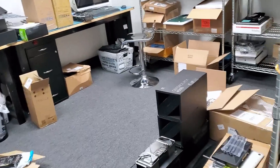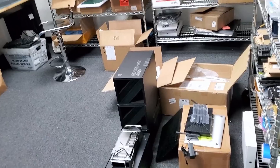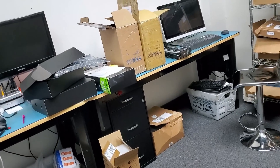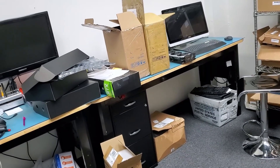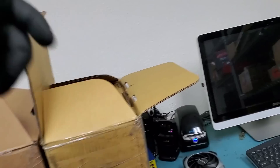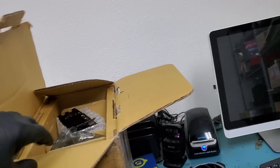Today we received 18 RTX 4090s that came in for repair. Not too long ago, we got 19 4090s that also came in for repair, but they had cracked boards. I went over them in a previous video, maybe about three or four weeks ago.